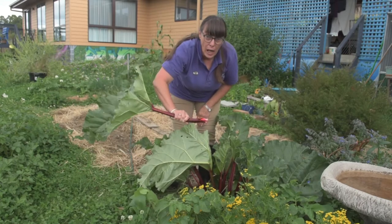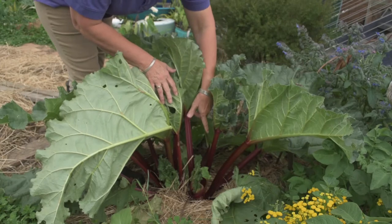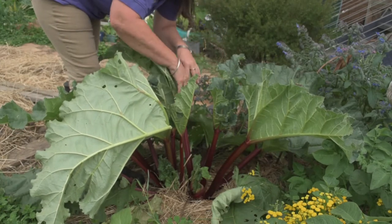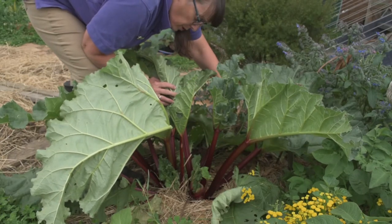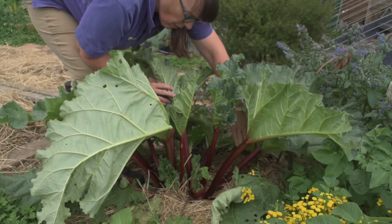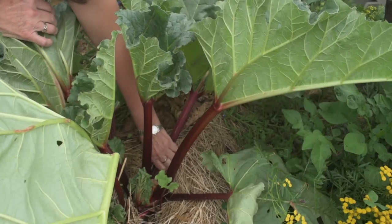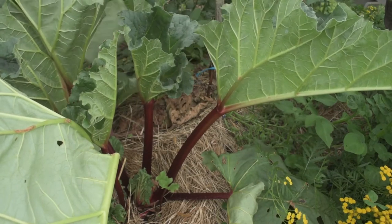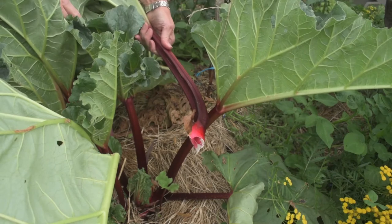Give a tug. We have some new growth coming through and there are actually two plants here, or two crowns, so I need to be careful I don't take everything from just the one. I'll take this big one here — again, it's just a downward tug — and the whole stalk comes away.